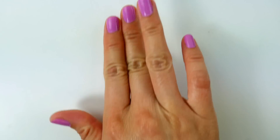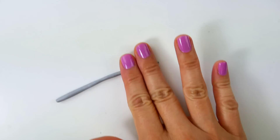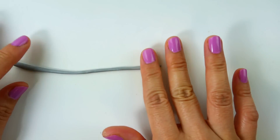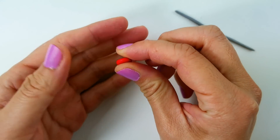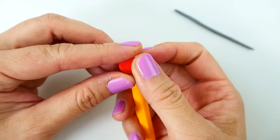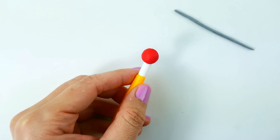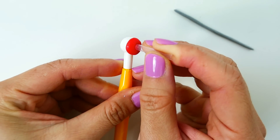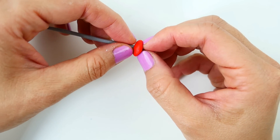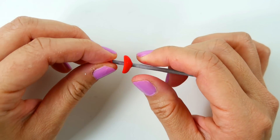Now to make her sword or foil, we're going to use oven-baked clay. I'm going to roll a silver blade. For the guard, we're going to use red — we'll take a red ball, flatten it down and curve it a little bit. Using a small tube, we're going to cut a hole in the middle and place the blade through it. To add the piece that covers the knuckles, we'll use a tiny strip of clay.